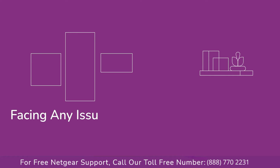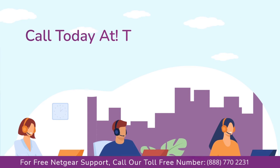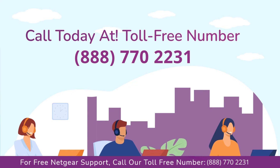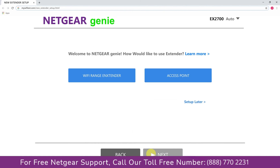In case you are facing any issue with your Netgear range extender device, get in touch with our Netgear experts. Once you are done, click on the next button.